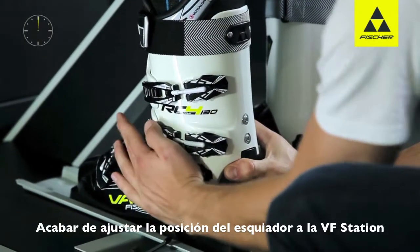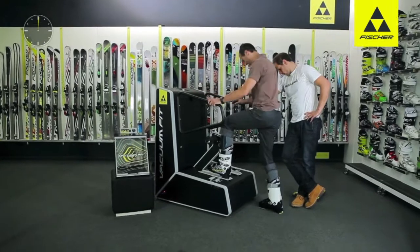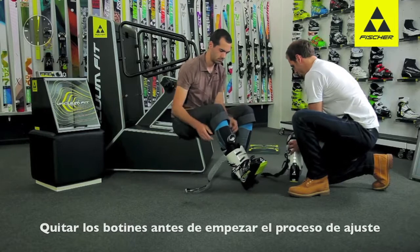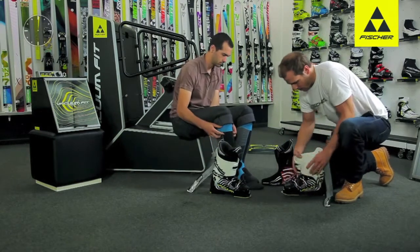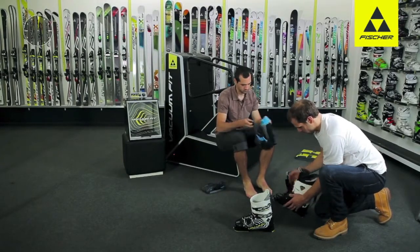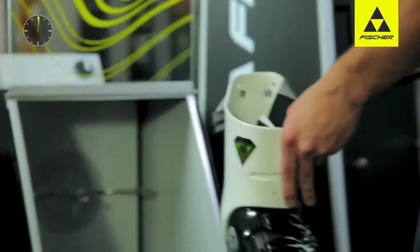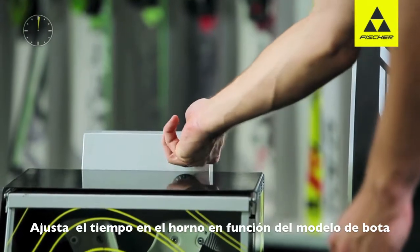Fine tuning takes place directly on the station. The boot liners have to be removed before the boot heating process. A special heating time has to be selected according to the model.